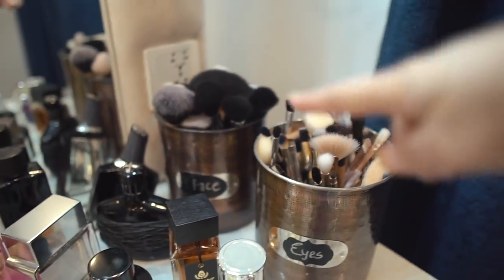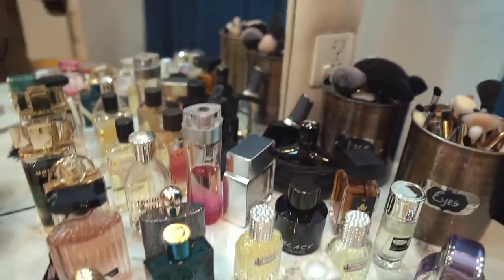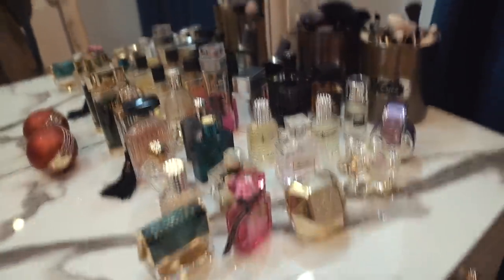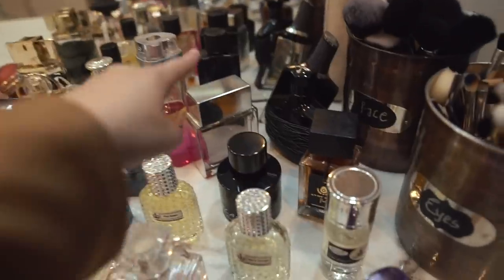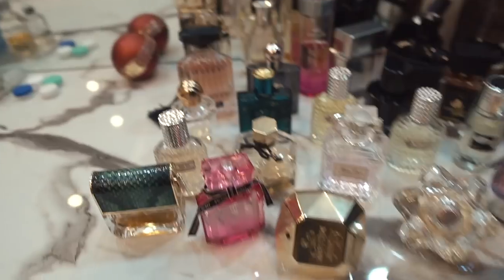Let's start with the vanity top. As you can see, I have these tins that I bought from Kadi where I keep my makeup brushes. There's a whole area where we keep our perfumes - I'm currently looking for a tray to keep my perfumes. If you know any home decor pages or own a home decor business, contact me on email or Instagram DM and we can collaborate.